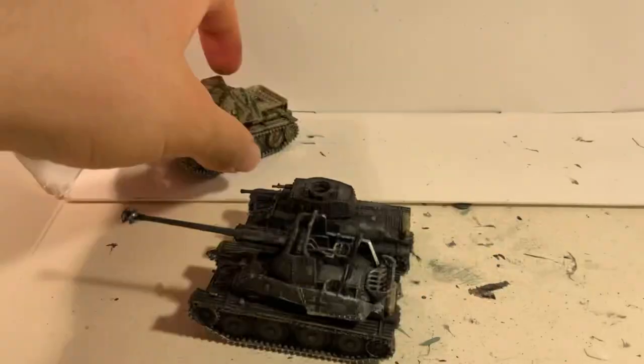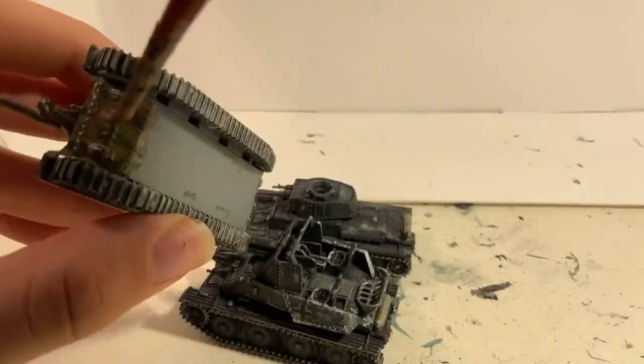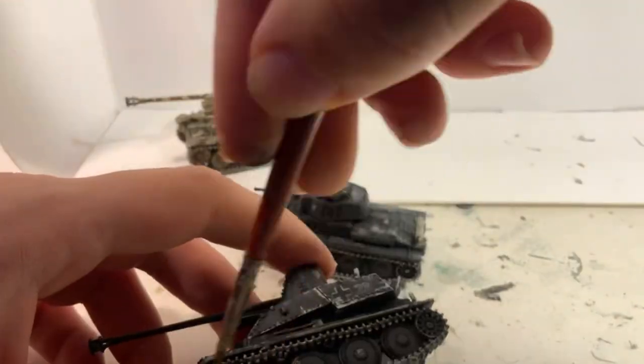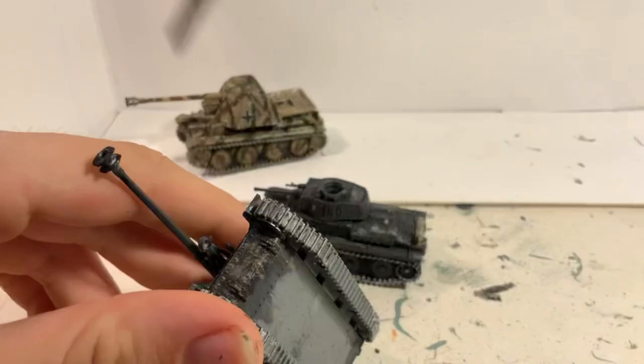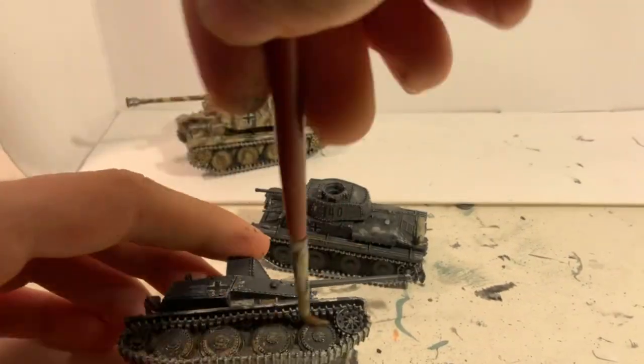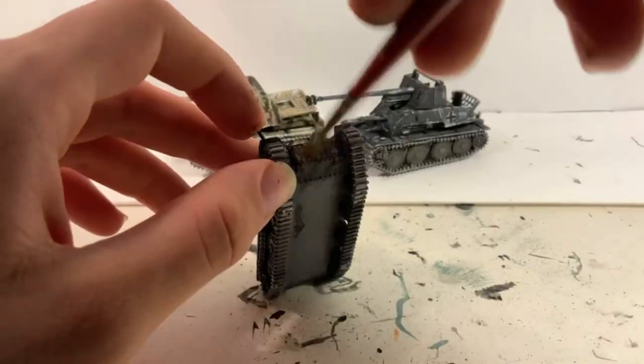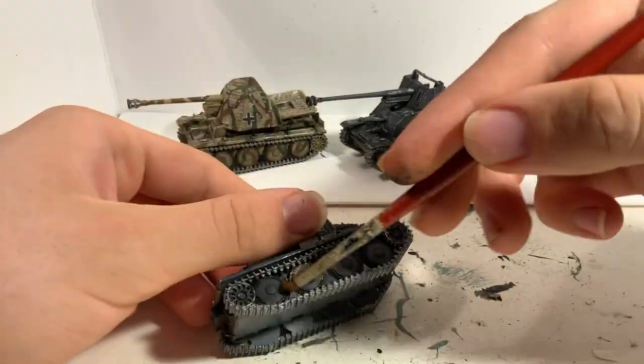The last step is to paint a heavy wash of flat earth onto the wheels, tracks, and the fighting compartments to add the effect of dried dirt and make the tanks more weathered. I also applied a little bit of the wash to the undersides of the hull. And with the final weathering done, the models were completed.